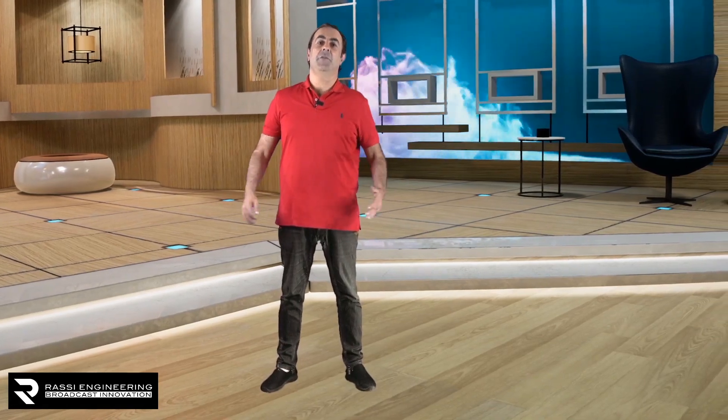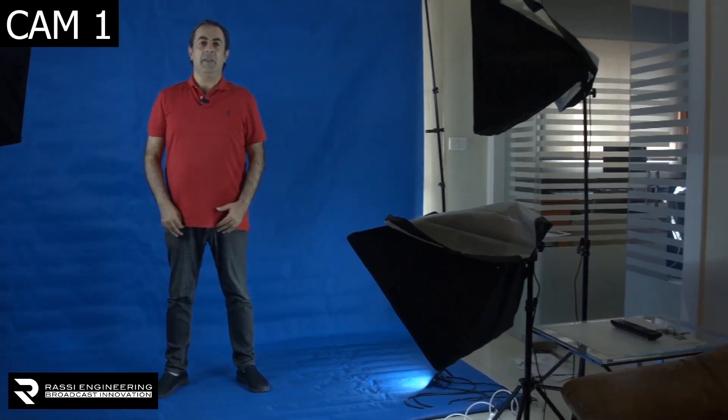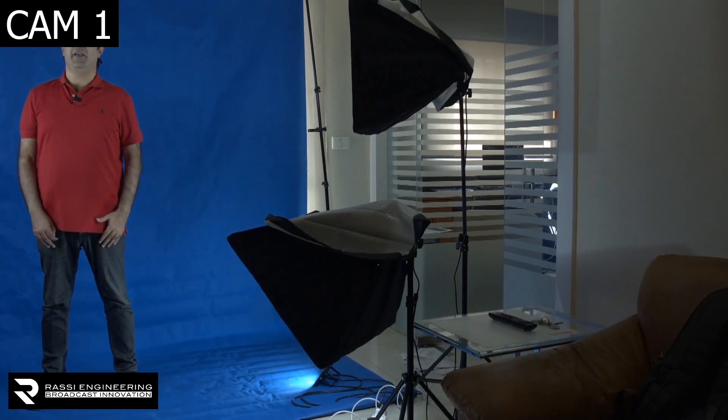Hi everyone, this is a full test for the Retracker system. As you can see, I'm in a virtual environment now. Yet I'm in such a small area.